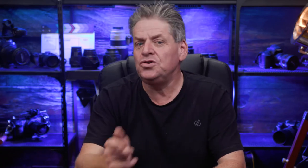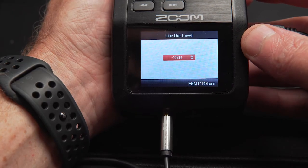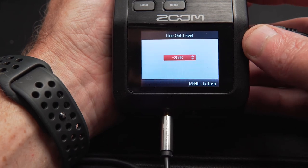Now, if for some reason you're turning the volume right up on the H6 and you're still not getting enough audio, just jump back into the line out settings and try minus 20, minus 15, or minus 10. Anyway, we've now got our mic all set up. It's time for the money shot — the big question: can my $30 mic compete with my $1,000 Sennheiser 416? Let me read a short passage with each mic and you can hear for yourself.